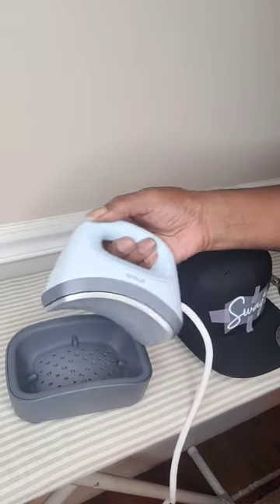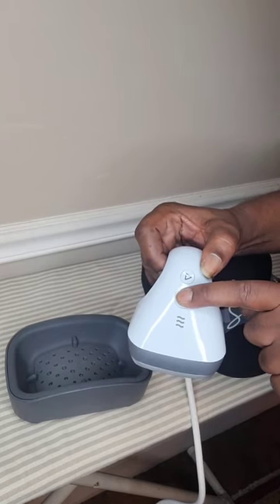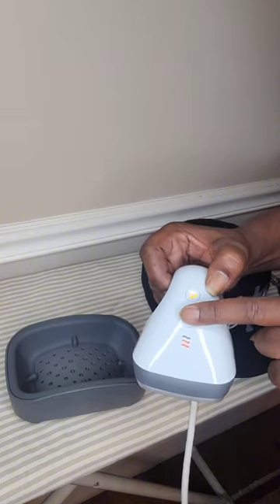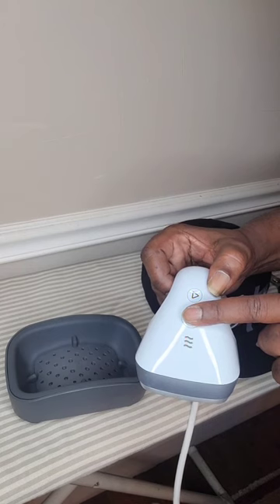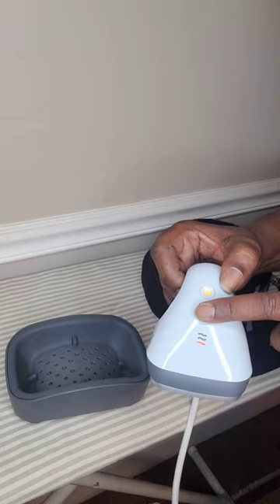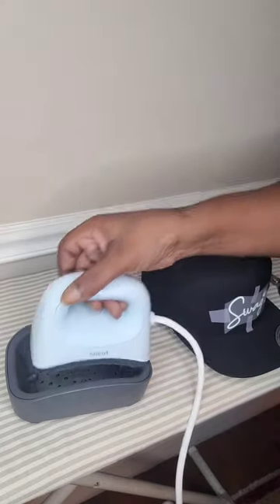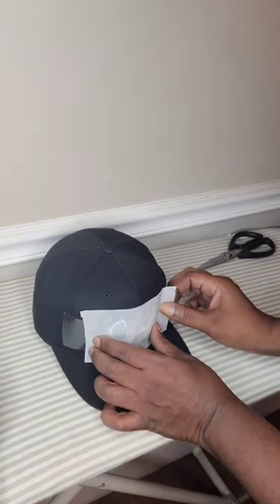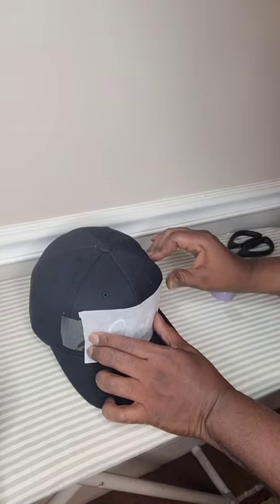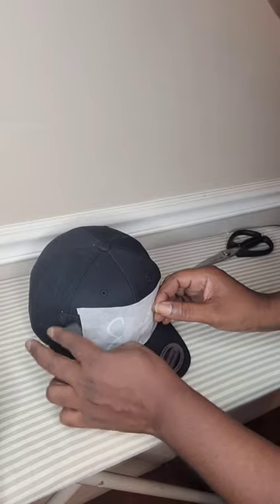Next, you want to crank up that hat press. The hat press has three different settings: low, medium, and fire. I personally like to use the medium setting because it works a little bit better. You'll also want to add some craft paper to protect the design and protect the hat from being scorched — this is part of the reason I choose the medium setting, because it's not as hot.